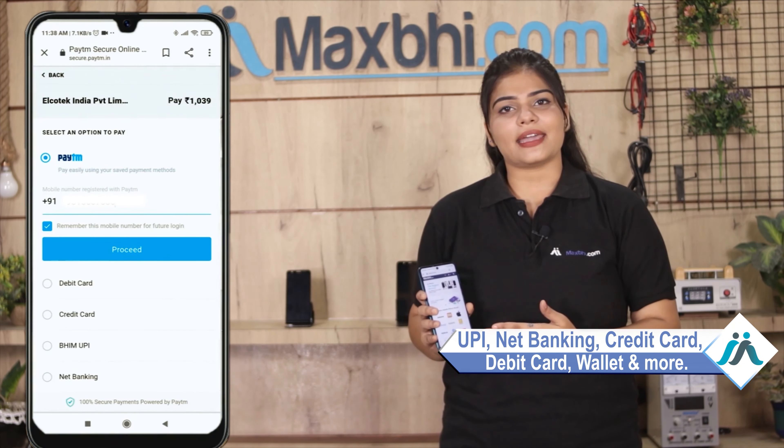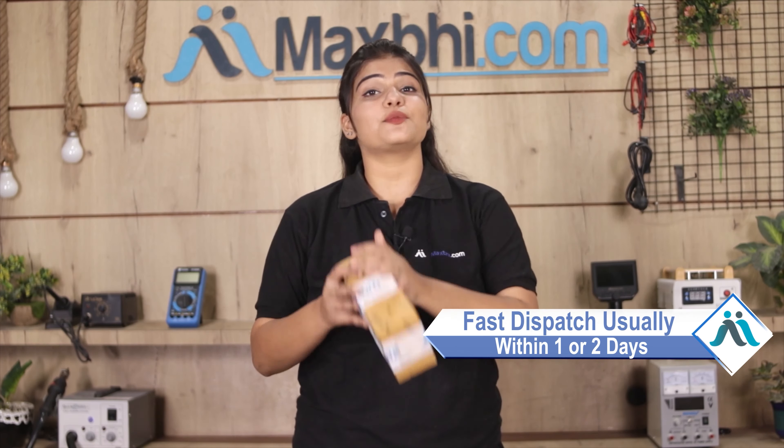On the payment page, you can use almost every type of payment, such as UPI, Net Banking, Credit or Debit cards, Wallets, etc. Once your payment is done and your order is processed, it will be safely packed and dispatched within one or two days.